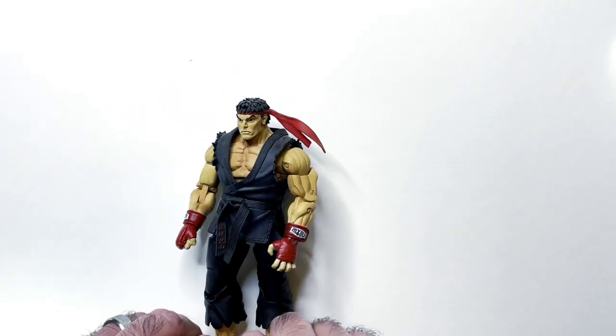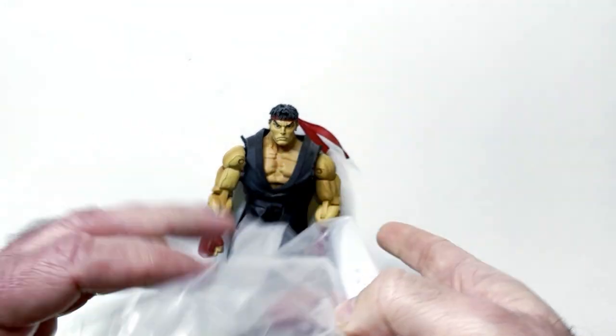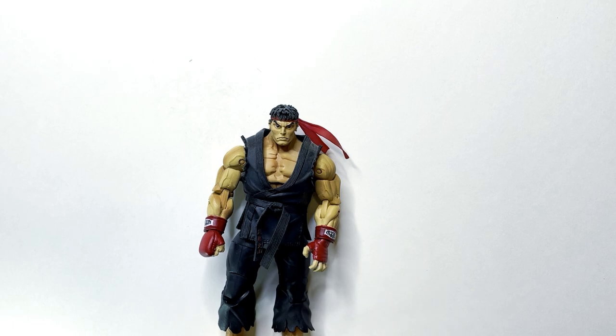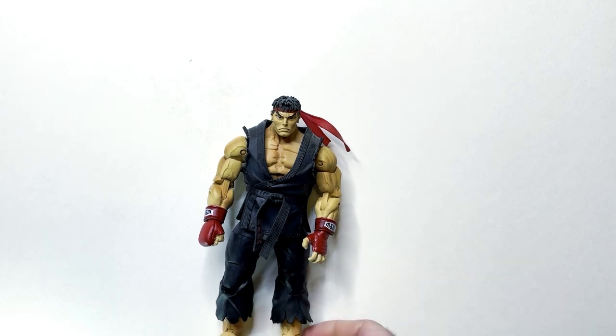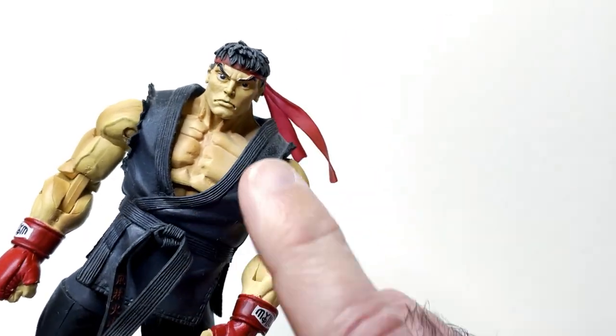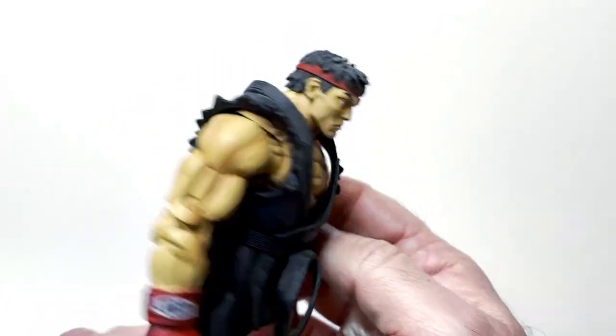That does look pretty cool. He was priced at $20 but I think I got him for maybe $15 or $10. I did want to add him to the collection since he's a bigger action figure, so I'm happy I got it. I still want the white gi version, so if I find one cheap I may pick it up.